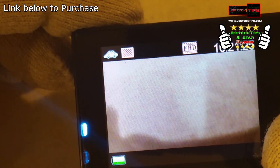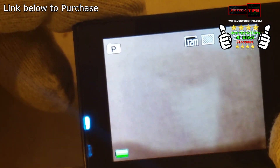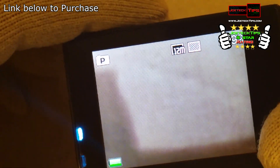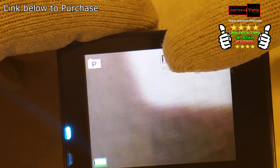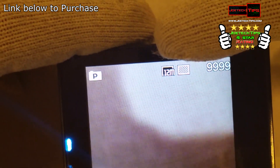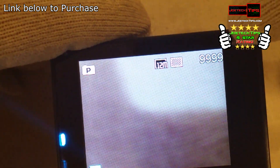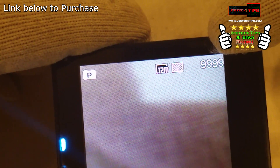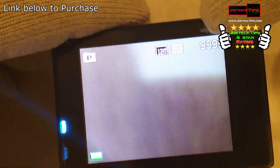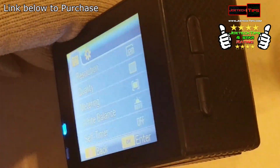This is car mode — so if you want to use this as a dash cam, you can do that, which is pretty neat. Hit it one more time and this is photo mode. If you want to make changes in photo mode, you can change your resolution — right now it's set for 12 megapixels fine. With a 64 gig card, you'll have over 10,000 images; it'll last for a long time. Hit the down arrow to go into the menu.